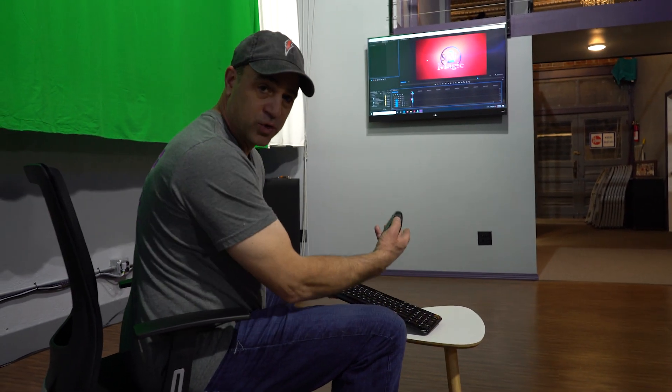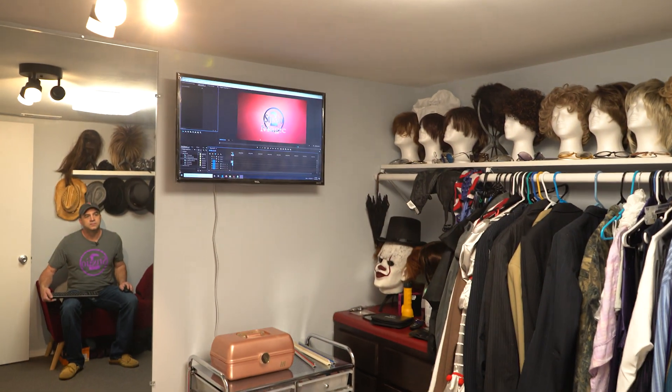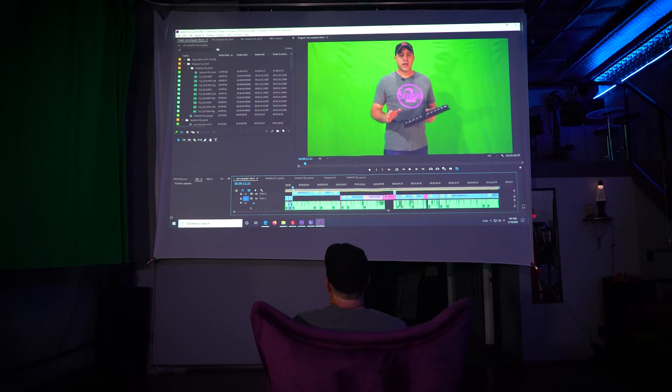Or I can go into the costume room where I have another TV and work in there. I can also use the theater projector as a seventh workstation if I want the giant display. And the splitter still has one unused output in case I come up with another place for a workstation.